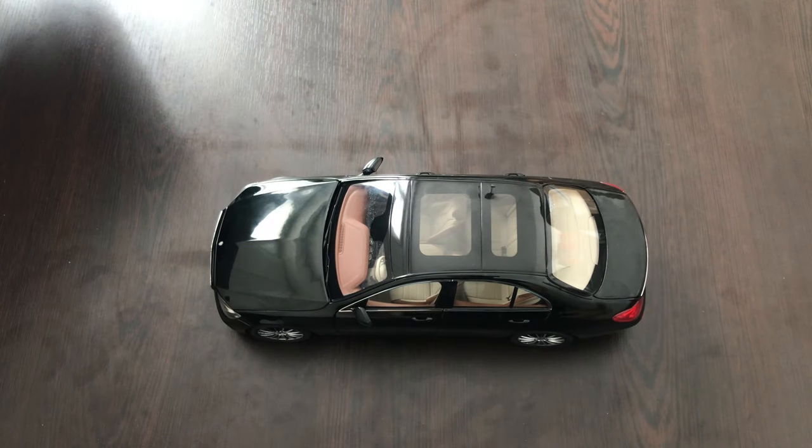Hello everyone. In today's video we're going to take a closer look at the Mercedes E-Class made by iScale at the 1:18 scale.